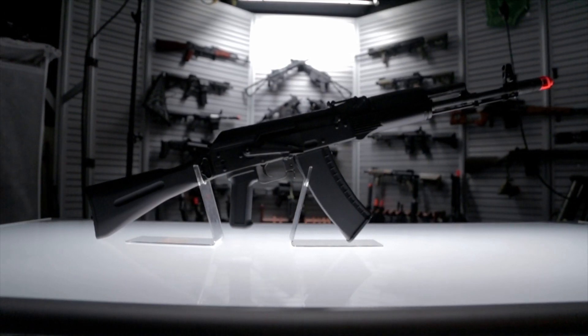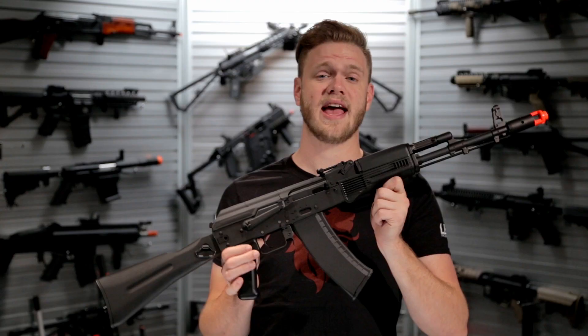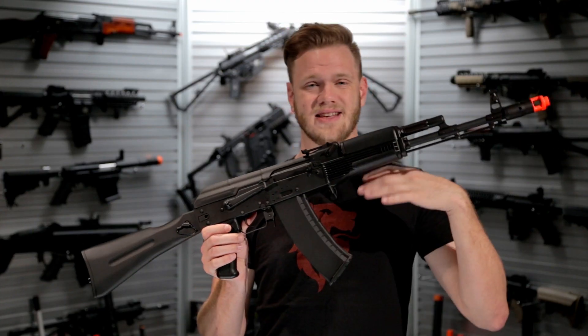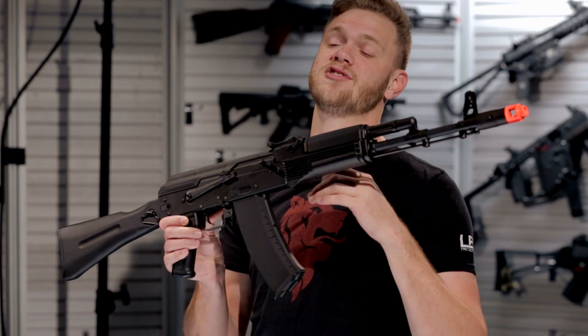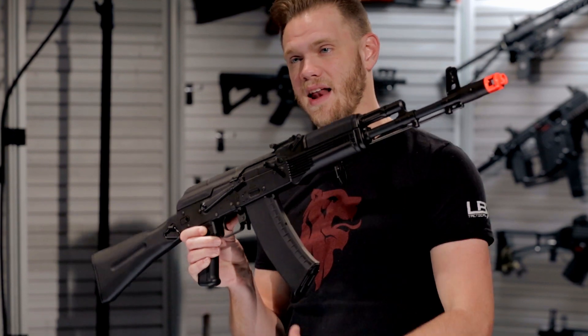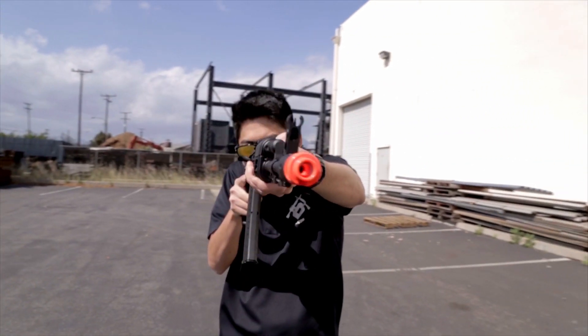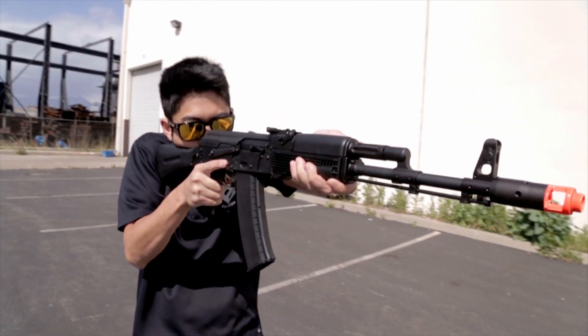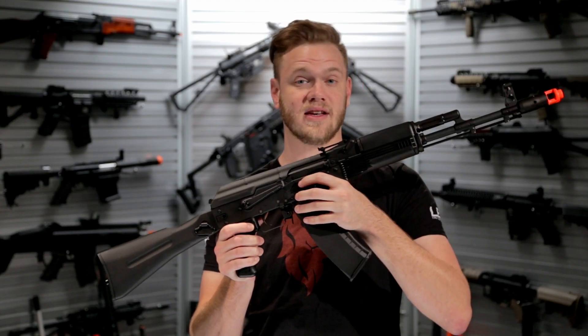This is the AKR-74M from KWA. The KWA AKR-74M is an ERG, or electric recoil gun. This is made to bridge the gap between gas blowback and AEGs, featuring a very realistic recoil as well as a realistic number of rounds, all while still being powered by a battery system with a gearbox.